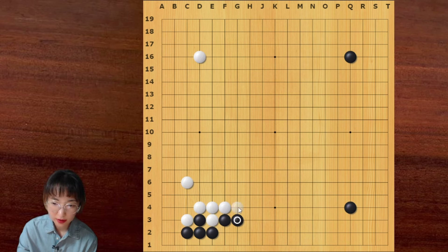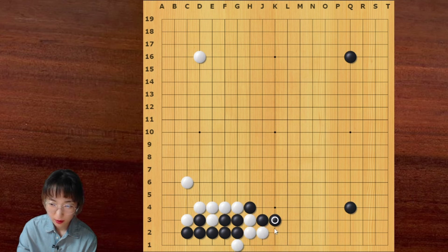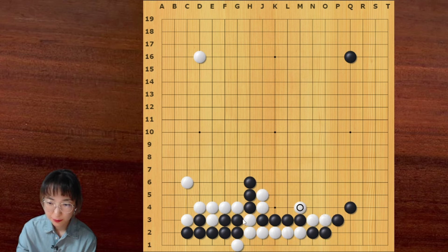Or white can continue with this move. If black answers, then this weak exchange is good for white. So 9 out of 10, if black wants to answer, black should play hane. Then white cuts here. Playing atari on this side is not working because white can crawl around. And then black cannot lock because black has this weakness. So black should extend. Then white can push one more time — this is not working as well, because this is sente and this is sente. So these first ones are dead.